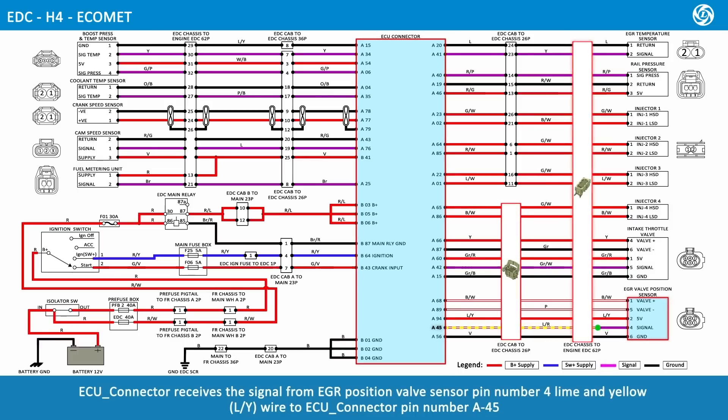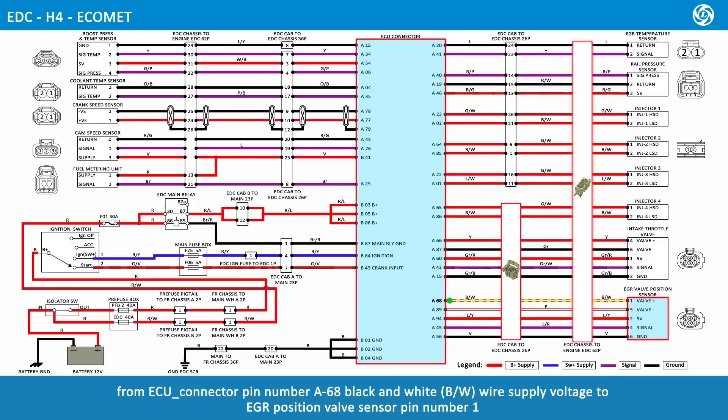ECU connector receives the signal from EGR position valve sensor pin number 4, lime and yellow wire, to ECU connector pin number A45. From ECU connector pin number A68, black and white wire, supply voltage goes to EGR position valve sensor pin number 1. From ECU connector pin number A89, pink wire, supply voltage goes to EGR position valve sensor pin number 5.